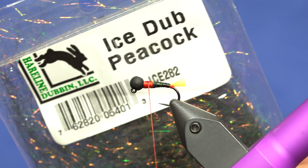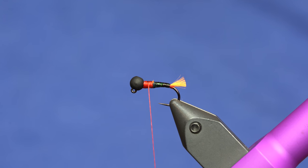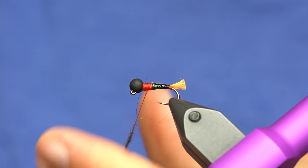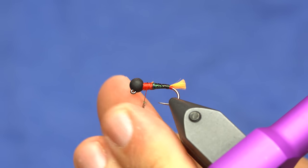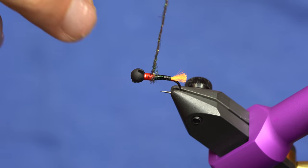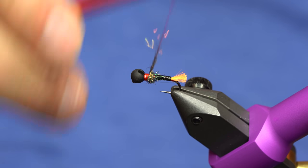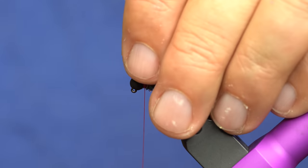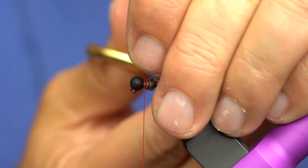Next we're just going to tie in some of the old popular ice dub in Peacock and dubbing noodle this on. I just like to work it up to just right before the bead.